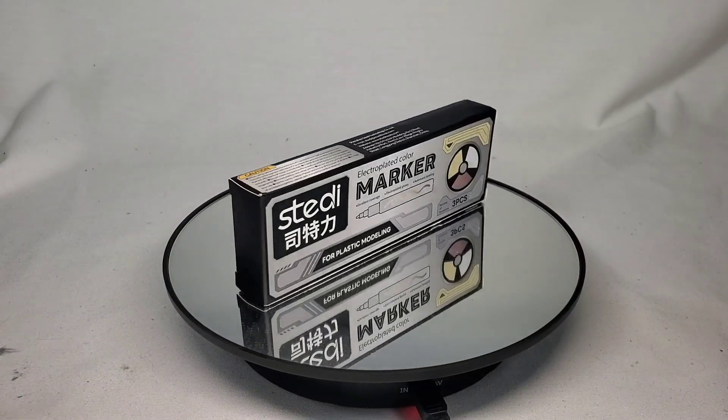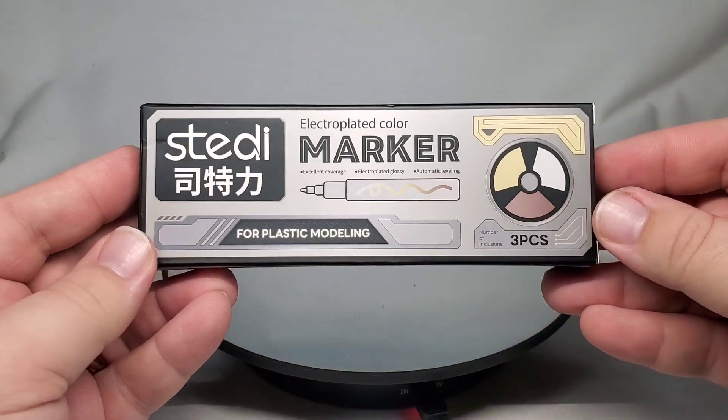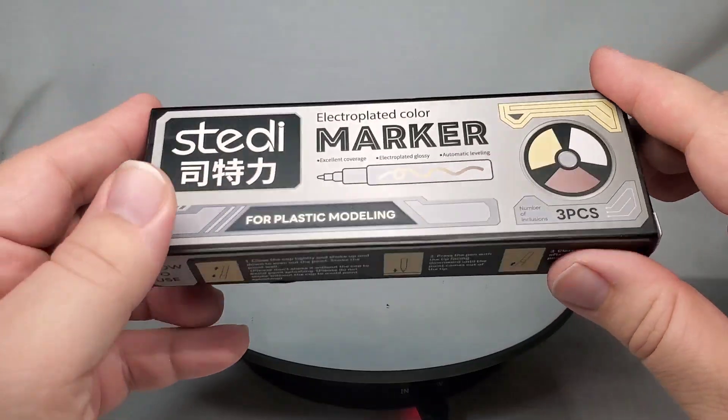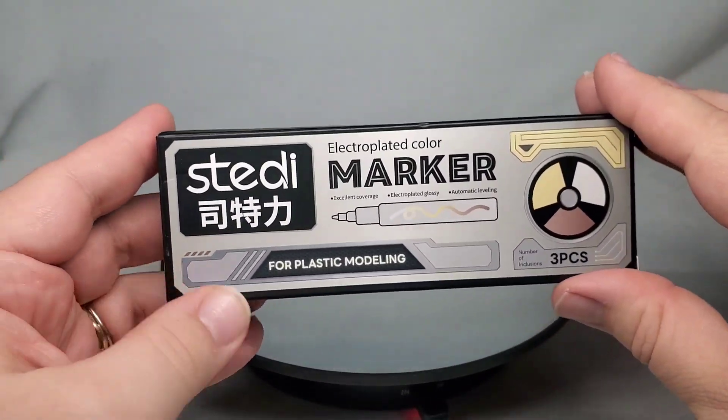The good folks at Steady sent over these — the electroplated color markers. These are very similar to the Gundam markers that I've used in the past, but done by a different company and supposedly have a little bit of a different finish to them.